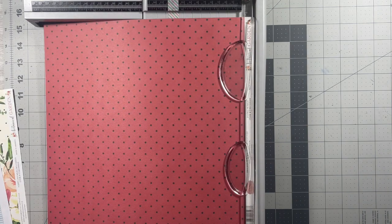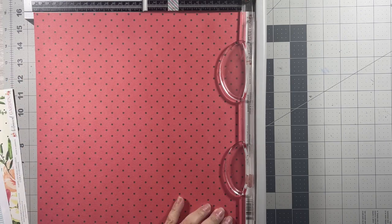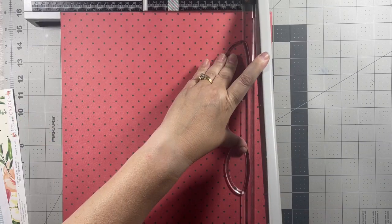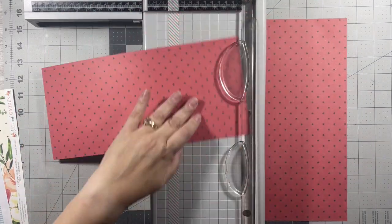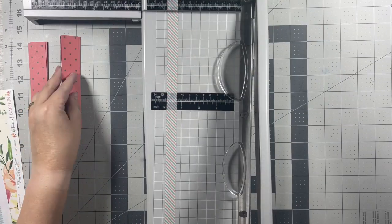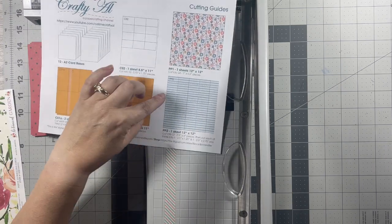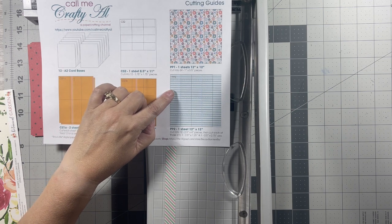I have decided that I'll make this red and black polka dot piece the side strips, and then the floral piece the center strips. There are my one-inch strips, and then the next piece we're going to cut into 12 two-and-a-half by four-inch pieces.